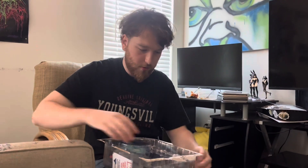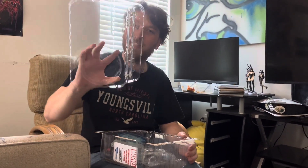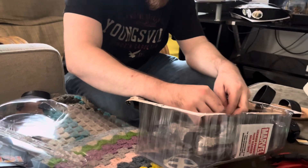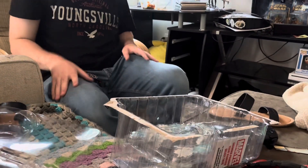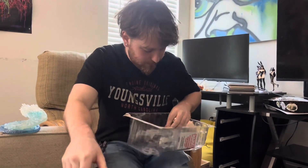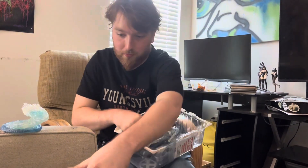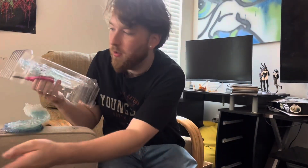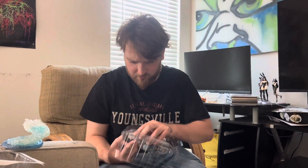Oh, you got some nice ice. I got a base plate for Iceman right here. We gotta get some scissors to cut that. Look at that — Iceman, Iceman, Iceman.